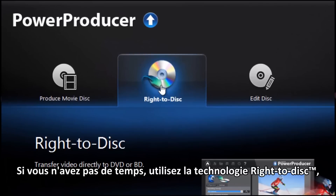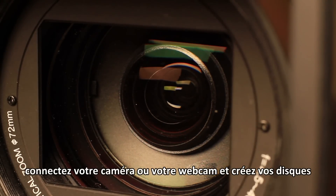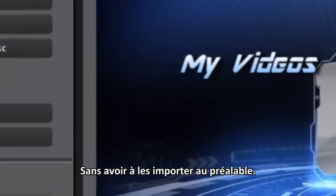If time's short, you can use the Write-to-Disc technology. Plug in your camcorder or webcam and write your videos directly onto DVD or Blu-ray discs without having to import them first.